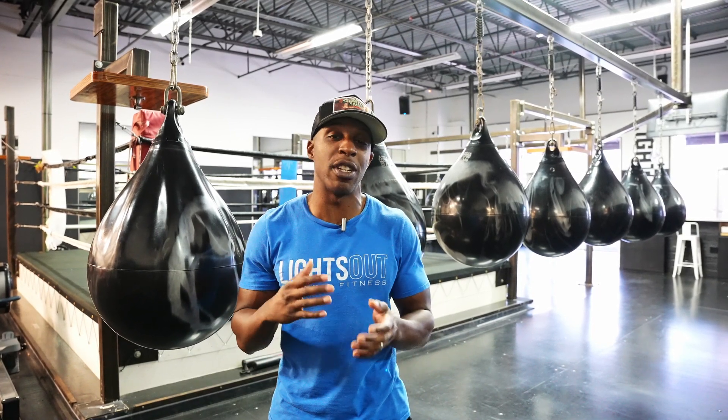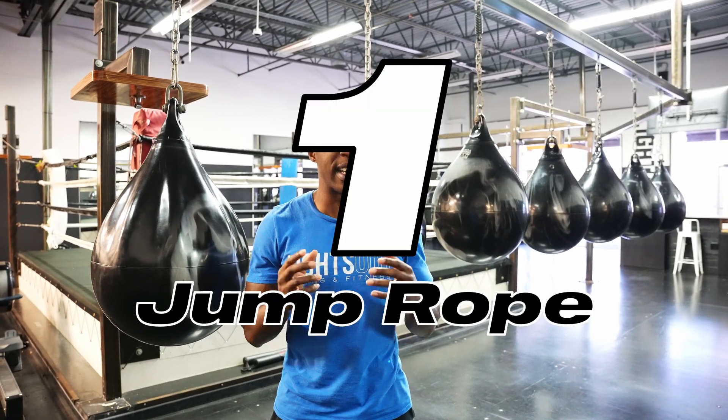What's going on people, Keith Moore Jr here. Today I'm going to be telling you all how to start boxing for beginners. I'm going to be giving you four pieces of advice that you can start implementing immediately, prior to even joining a boxing gym. Number one is going to be: get you a jump rope.